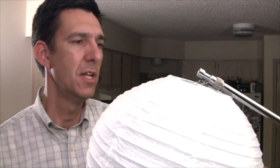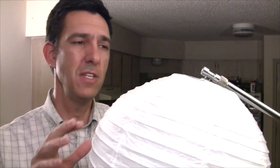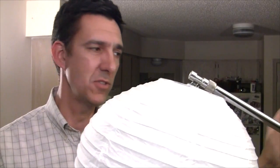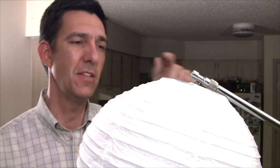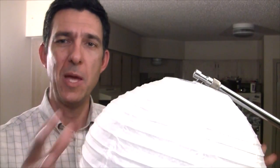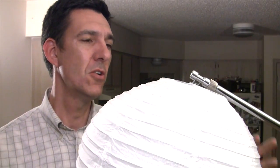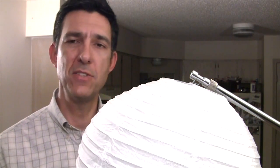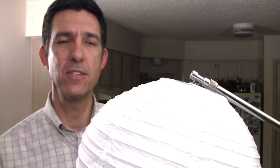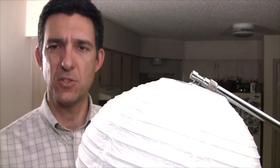One caveat about this: china balls have to hang straight down, especially when using a hot incandescent bulb. If the bulb gets too hot and touches the side of the paper lantern, the whole thing will burst into flame and ruin your shoot. So make sure these are hanging straight down. Also, the poor man's C-stand doesn't extend as tall as a full real C-stand, so this is probably best in seated situations.